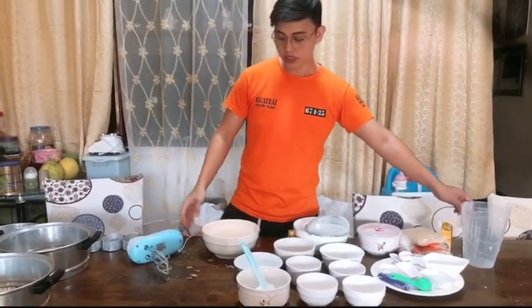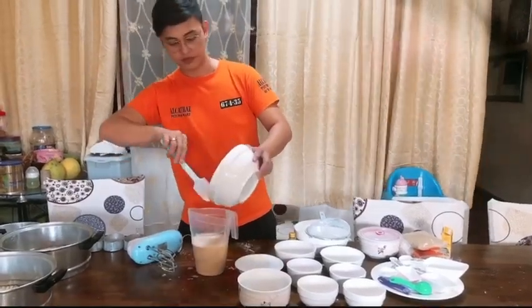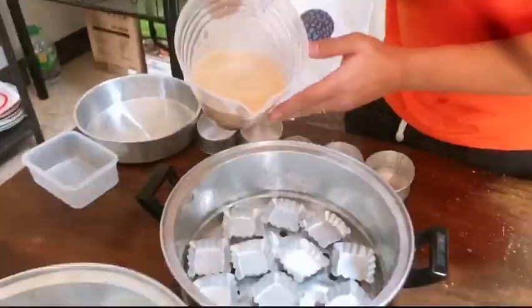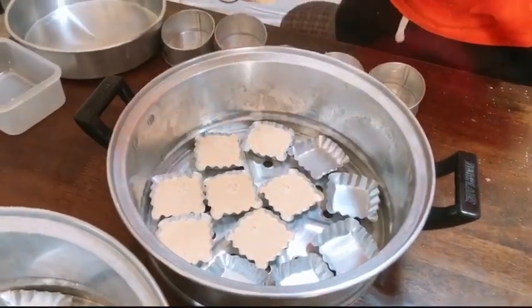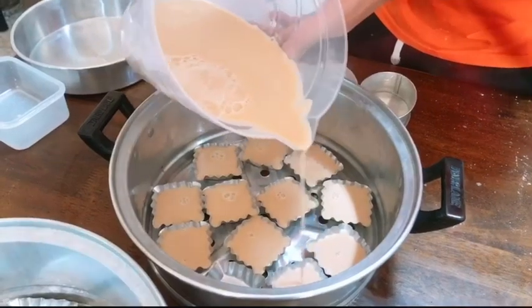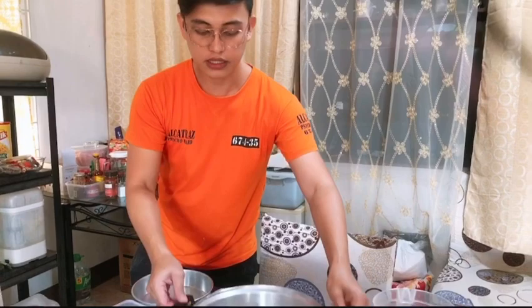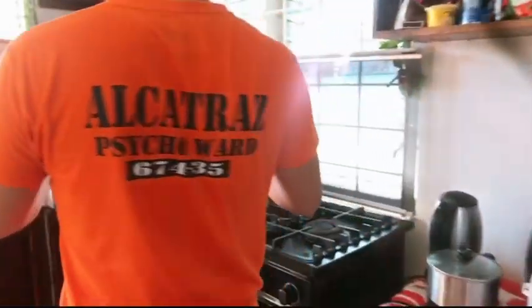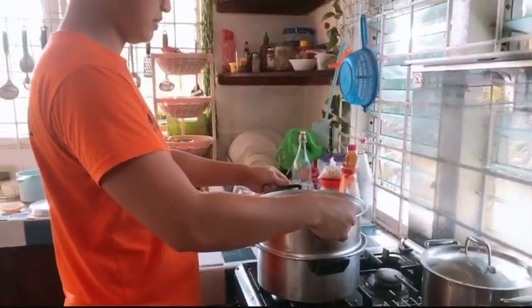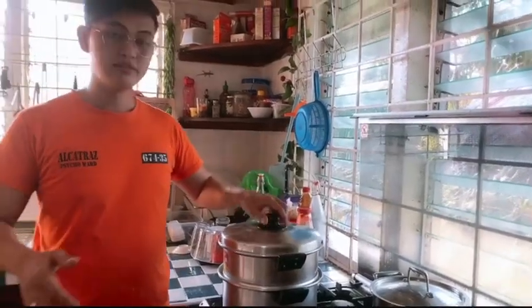Then we have to transfer it. And then we have to put this on the steamer for about 15 minutes. Thank you and we will wait for 30 minutes.